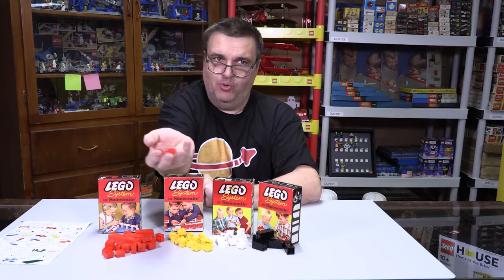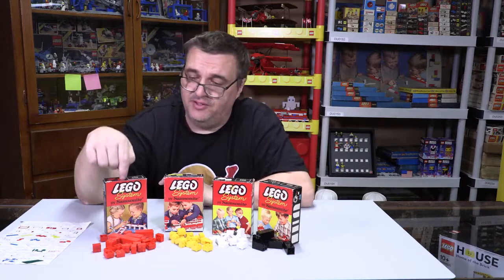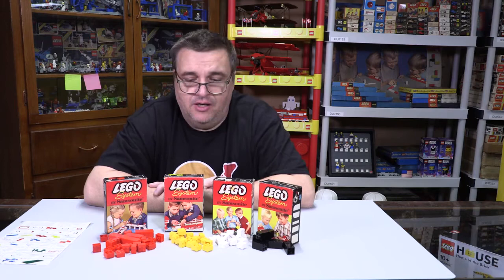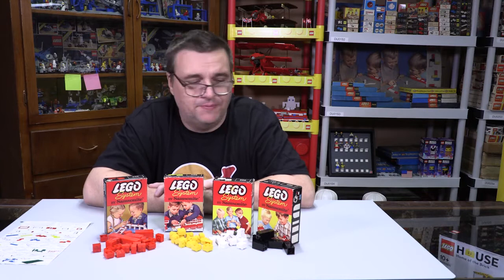The ABS bricks have more of a tinny sound. I'm going to leave these bricks in here because it is very possible, depending on the time frame of the switchover from cellulose acetate to ABS, that these boxes could have had a mixture of both — just whatever Samsonite had on hand. They could have mixed old stock and new stock as they were putting them in; it was pretty common. That's my 220 Samsonite supplement parts box, or my 1961 version of a pick-a-brick wall. Thanks for watching.